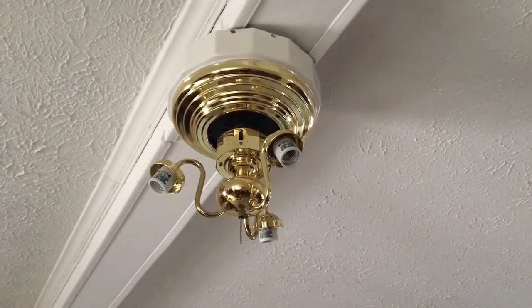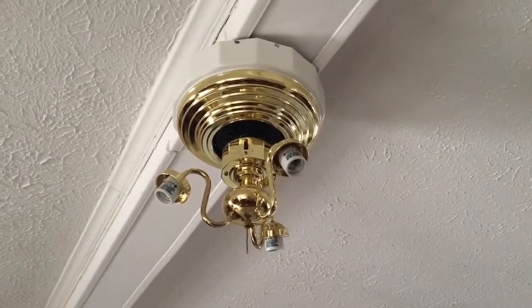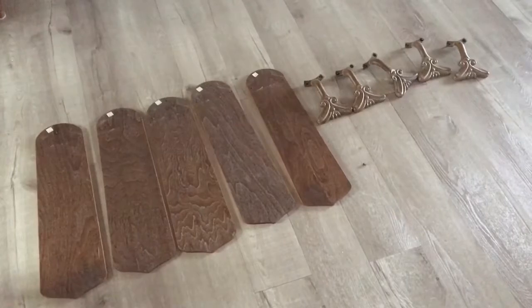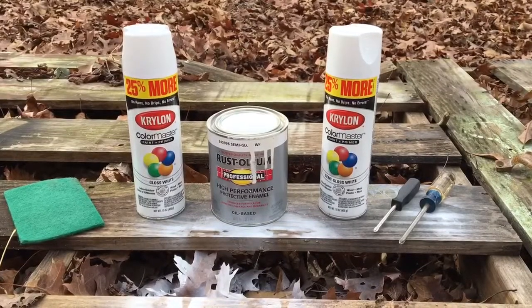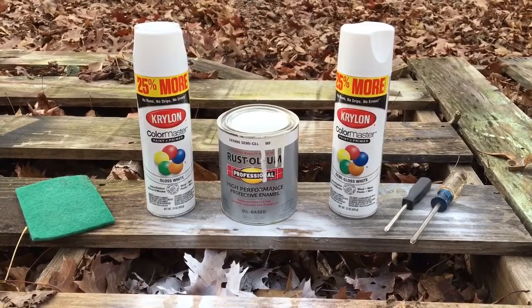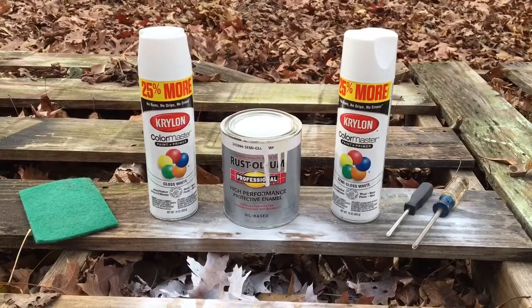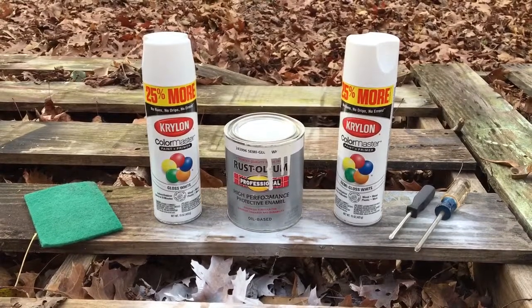I took the hardware off of the old fan — this is the portion I'm gonna paint. I'm not taking it down; I'm actually gonna paint it inside and just tarp everything real good. I took all the hardware off the old fan blades that came off the other fan, because these are the ones I'm gonna paint — they're more decorative and prettier. Items I'm using for this project are some leftover white paint from another project, two spray can cans from Lowe's, screwdrivers, and a green pad to scratch up the shiny surface so the paint sticks better.